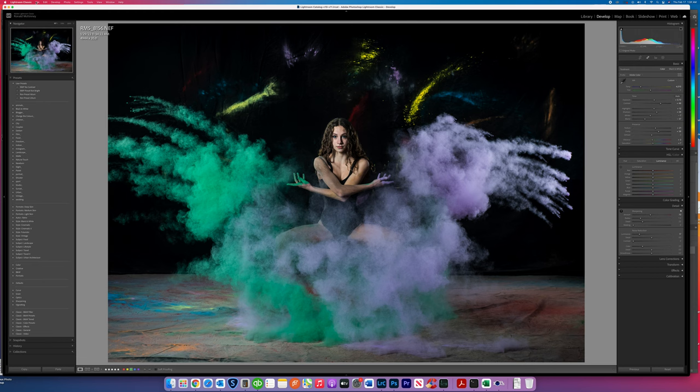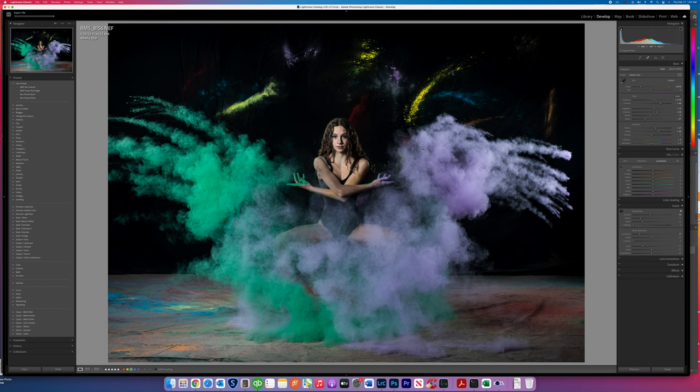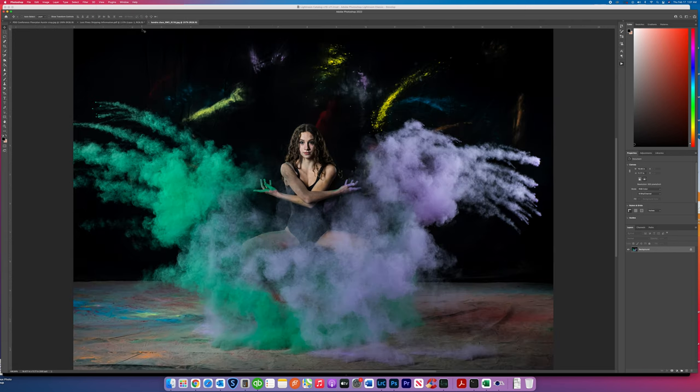I'm going to export this out now. The model's name is Kendra, so we're going to call it Kendra. We export it out for the class and it is now going to open up in Photoshop. So fit on screen — we have it open in Photoshop.